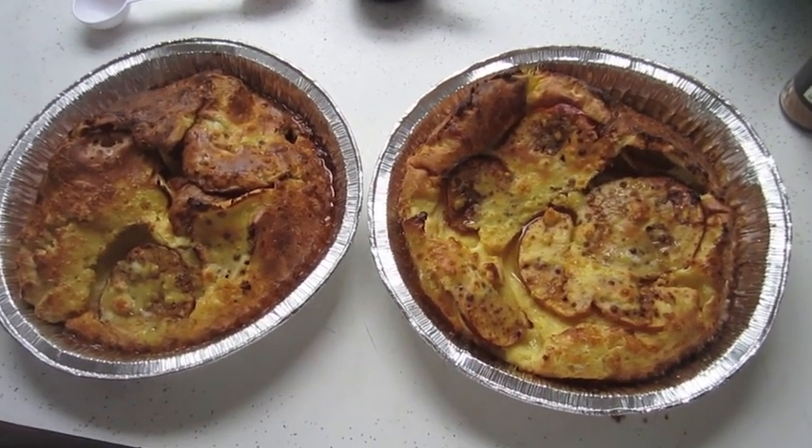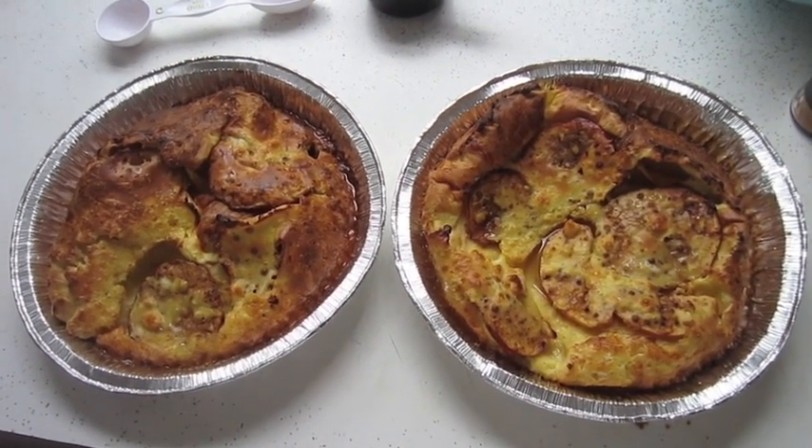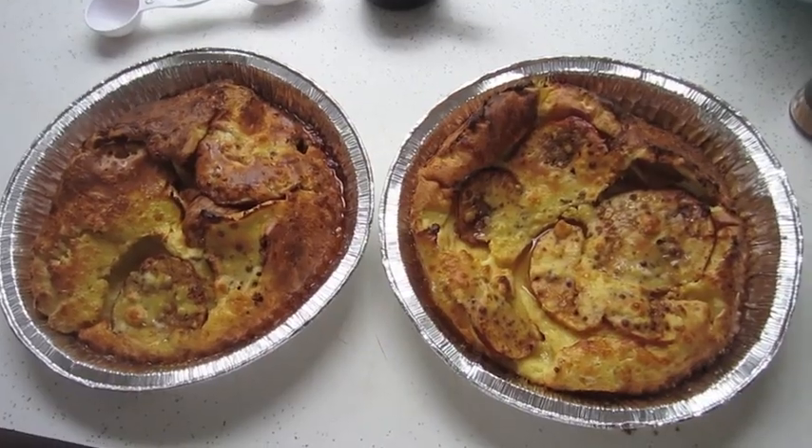You can also do them savory — like you can add feta cheese and sun-dried tomatoes and spinach or kale or anything you like. So these are kind of a crowd pleaser, and they're delicious.